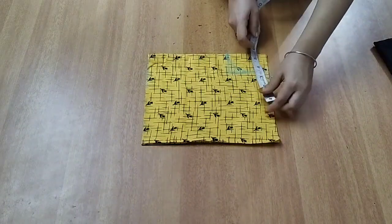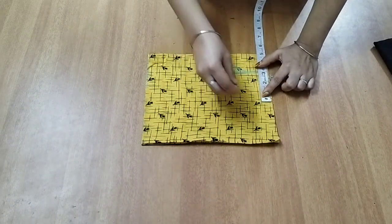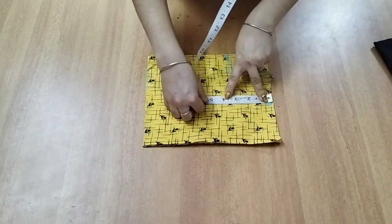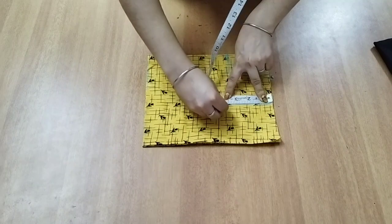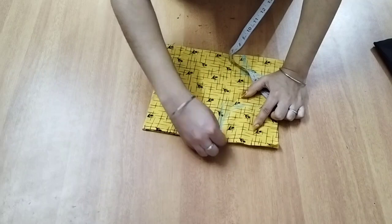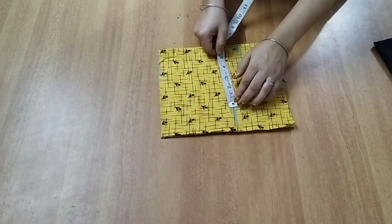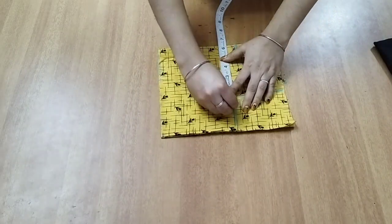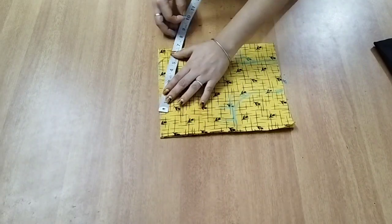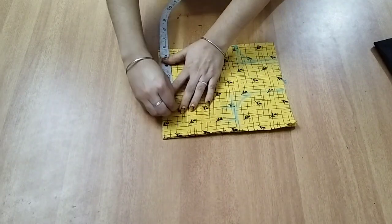I will mark the shoulder. Then, we will make a round. Now we will mark the chest. I will take a chest measurement with just a leg and a finger. We will mark the chest, waist, and arm.